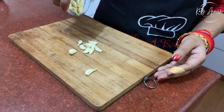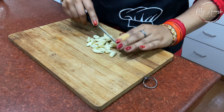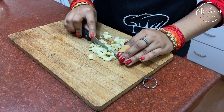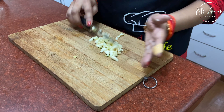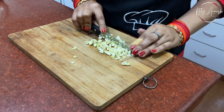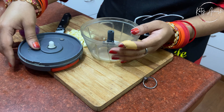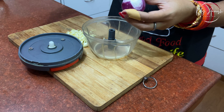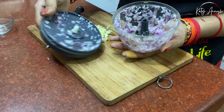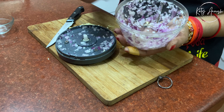First we'll take fresh garlic which I've peeled before. Now we'll chop it roughly. Just take the knife, put all the garlic on the board or on a plate, and chop it. After this we'll take an onion. I've cut it slightly and chopped it in a chopper until finely chopped. So these are the basic things.